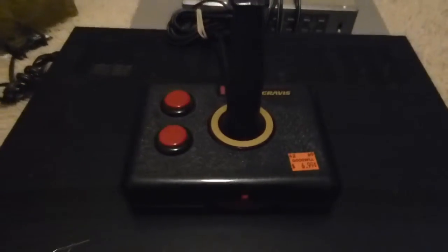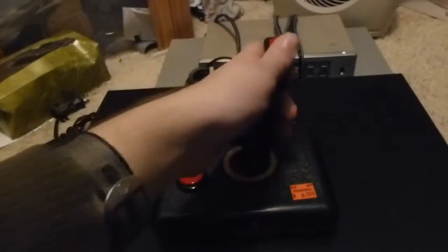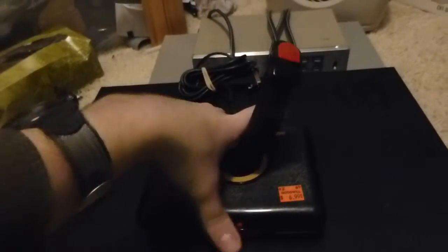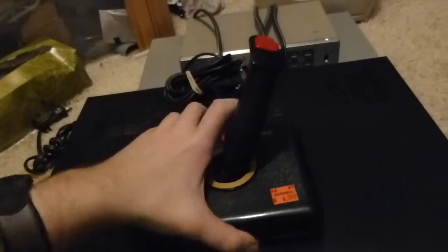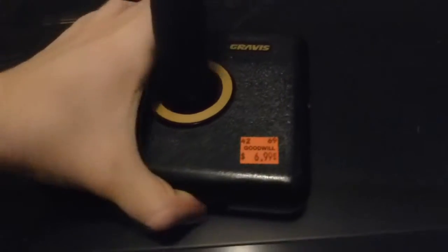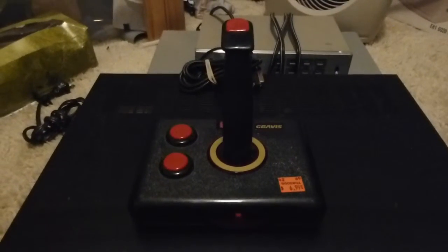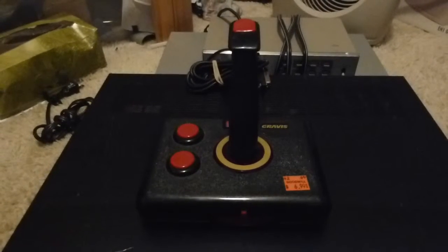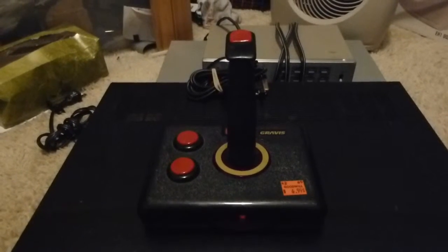I also got this old Gravis joystick — a very simple model, just two buttons here and a button at the top. It's got adjustable levels of self-centering; you can make it flop around if you really want to. I paid seven bucks for this at the local Goodwill, which given Goodwill's pricing is probably a bit much, but it's the only one they had that would suit the sort of gaming I tend to do.